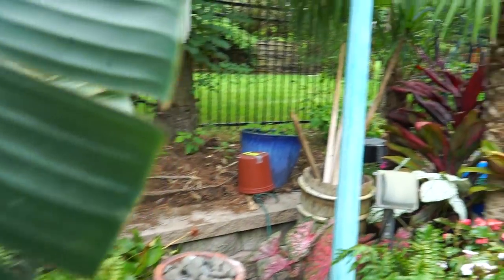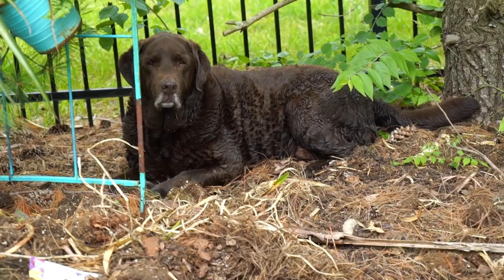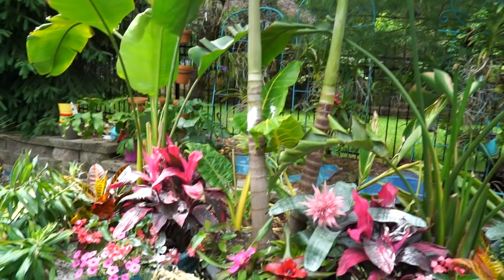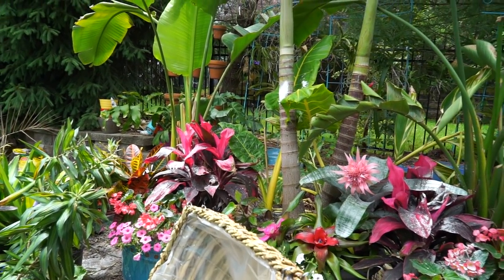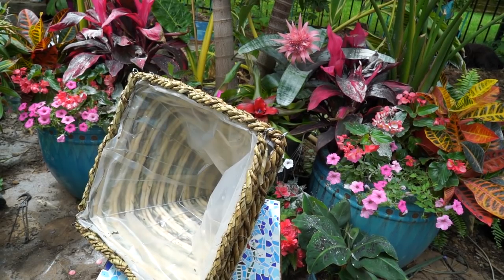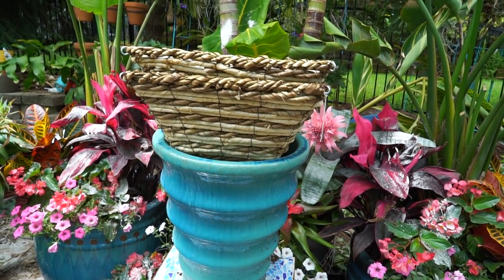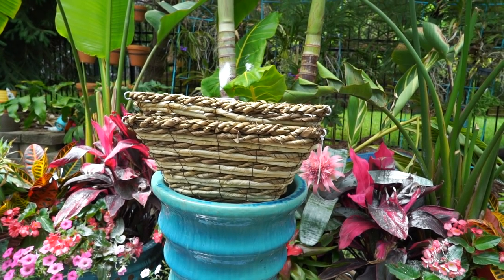What are you doing, Toby? You just had a bath and you gotta go wallow in the dirt? That's nice. Literally maybe 10 minutes ago I just gave him a bath. Hanging basket time — did I really not prepare for this? That'll have to do. Sometimes you just gotta work with what you got.